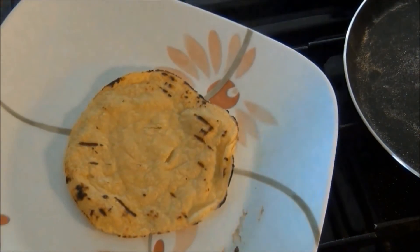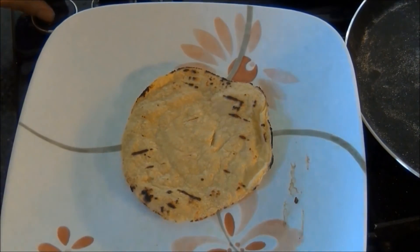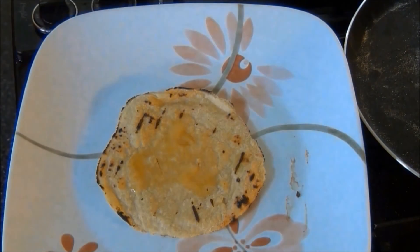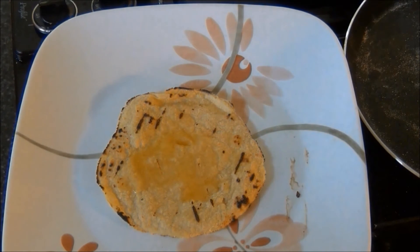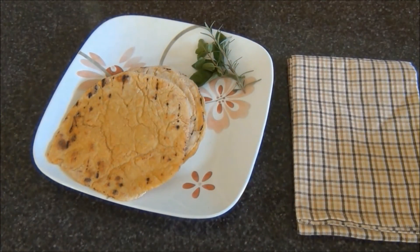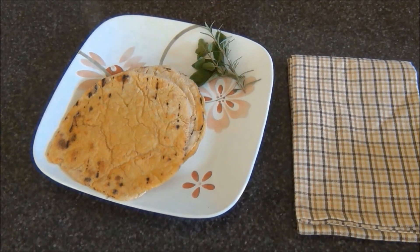I'll remove this and apply some clarified butter or ghee, and it is ready to serve. Millet rotis taste best when served hot from the griddle. They taste best with eggplant curry, but you can serve them with any vegetable, dal, or yogurt. These delicious rotis are really easy to make — I hope you'll try it.